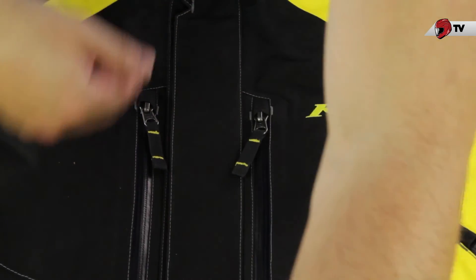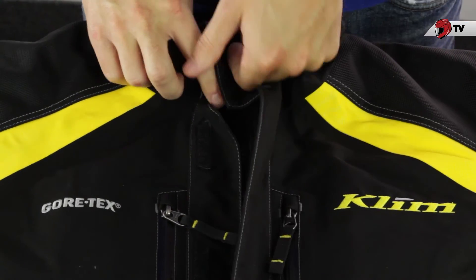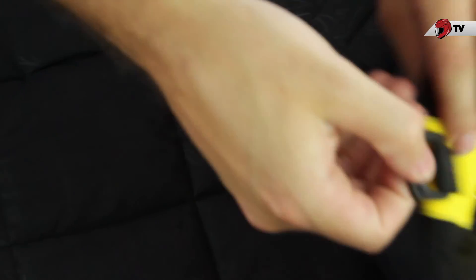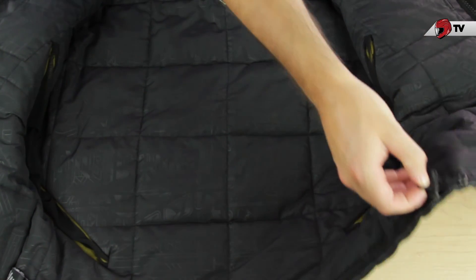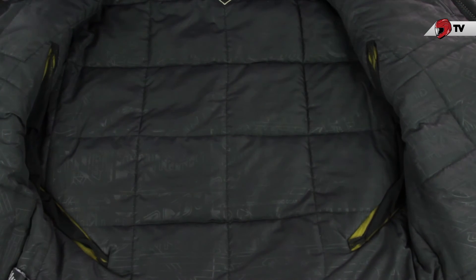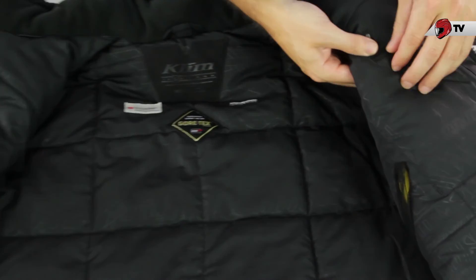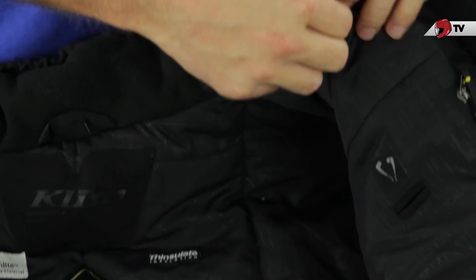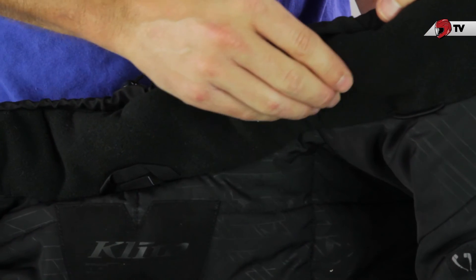Let's open up the jacket and show you some of the internal features. There are velcro straps as well as a big zipper. Just at the bottom there is going to be a D-ring, and beside the D-ring there are two adjustments that you can use to tighten the jacket to make sure there's a nice secure fit as you're riding. You'll also have two internal pockets on both sides of your chest, and in one of them there is a special area for you to put your iPhone or an MP3 player. You can easily slip the earbuds up through it, and there's an elastic band up top so that your cords aren't going to be dangling around in front of you.